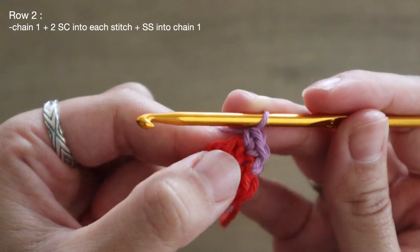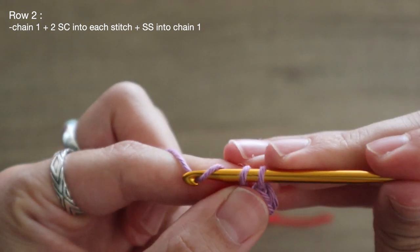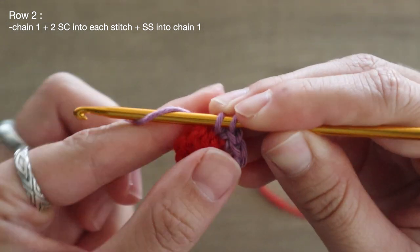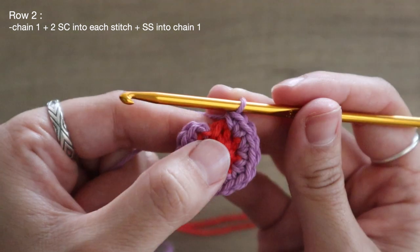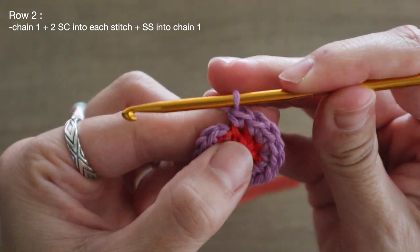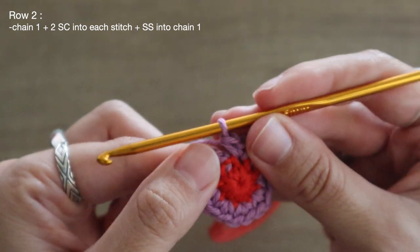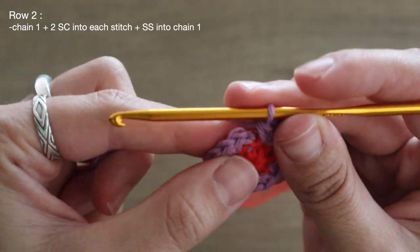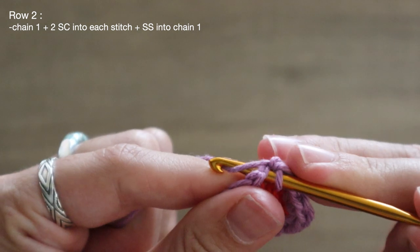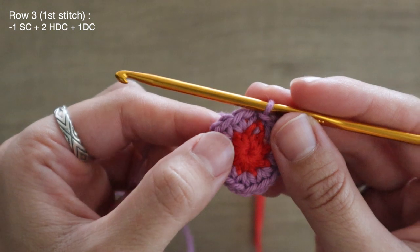Moving on to the next stitch, I'm going to insert and place two single crochets. I'm coming up on my eighth stitch in the row — this is going to be my 15th for row two — and going right back into that last stitch for my 16th single crochet. Now I have a nice uniform circle, and just like before I'm going to find that chain one space and slip stitch into it to close the circle.